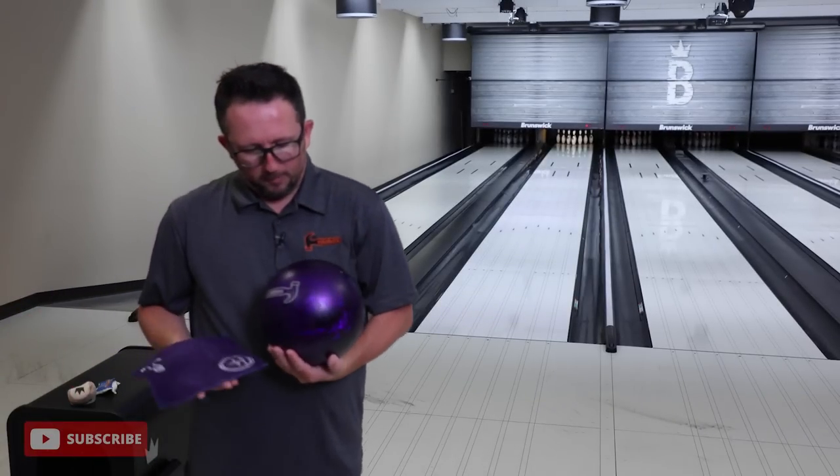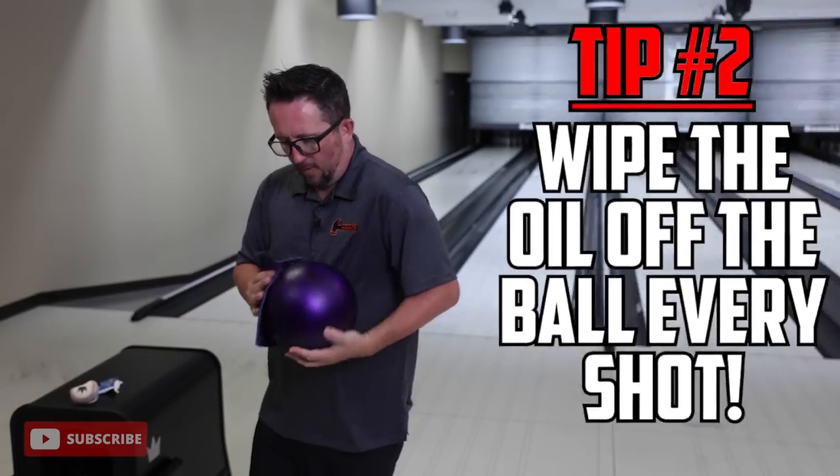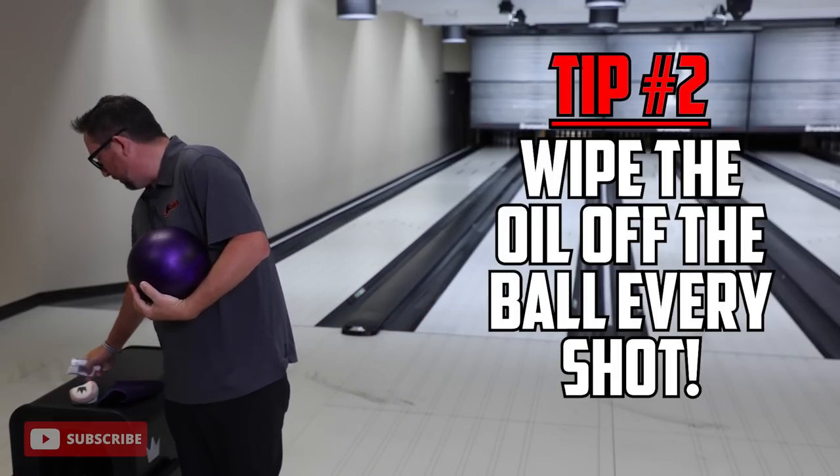Another super important thing with urethane: there's going to be a lot of oil that gets all over the ball because urethane does not absorb oil - it retains oil on the surface. You need to wipe it off with a good chamois every shot.